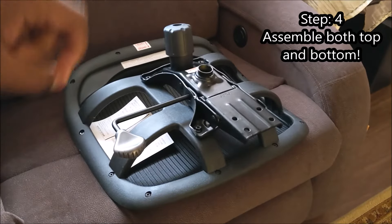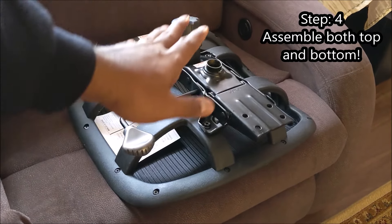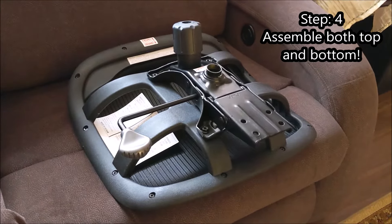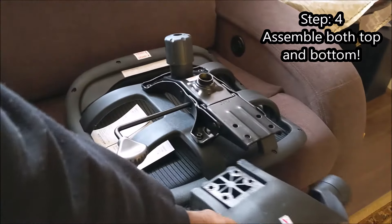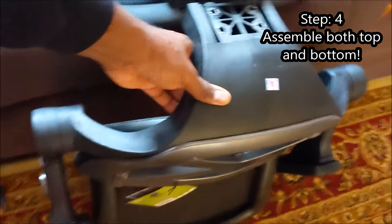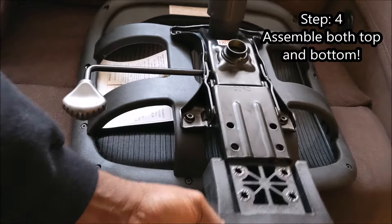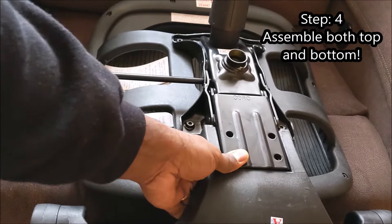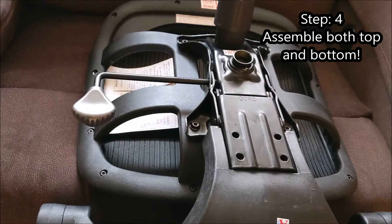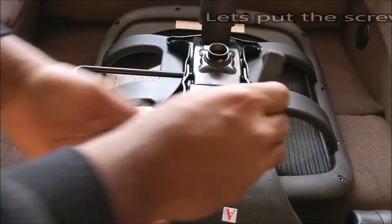The next step is to put the bottom piece we just assembled on a higher surface — a box or a couch works just fine. Take the top piece and attach it to the bottom piece just like this. On this couch it fits perfectly and keeps it in place so we can put the four long screws in. We got our screws in — one last screw.